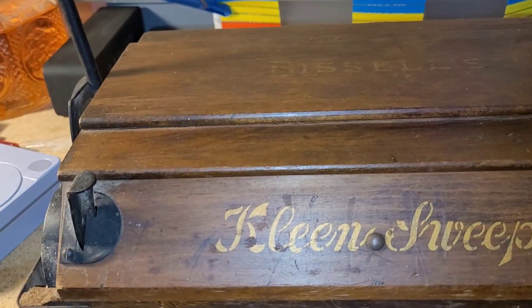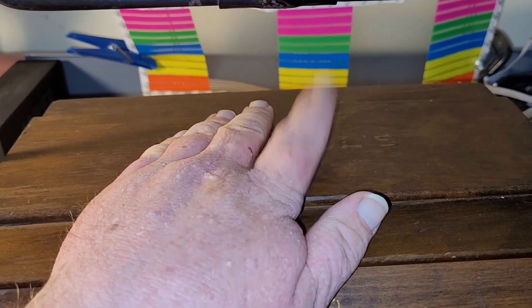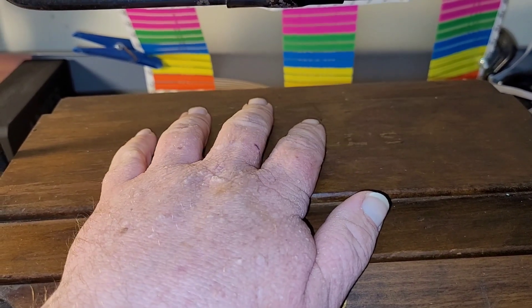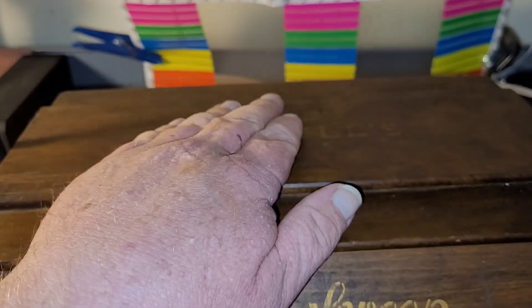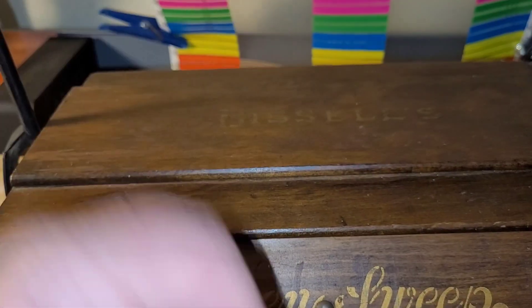There you go. This has been Leapin' Leapin'. Please comment, like, and subscribe. If you do subscribe, make sure to ring that bell to get notifications for whenever I upload a new video. This is Leapin' Leapin' — I'll see you all in the next video. Bye-bye, have a good day!